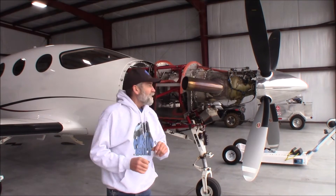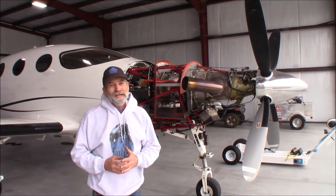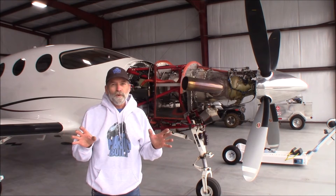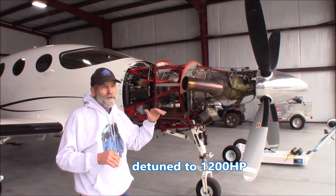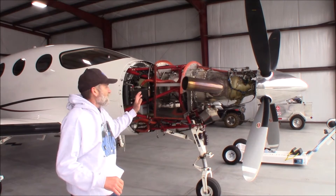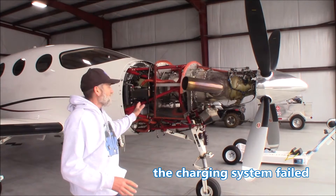Hi, Martin here. Today I want to do a quick walk around on this Pratt & Whitney. It's an 1800 horsepower engine that's been derated down to 1200 horse, and we had a little mechanical problem with it — that's why the cowl is all off.